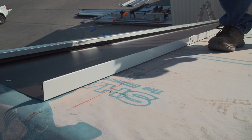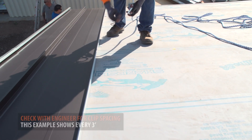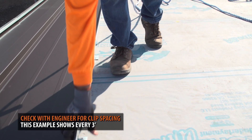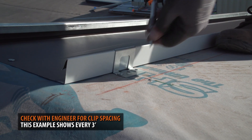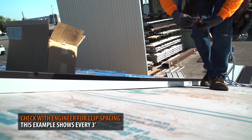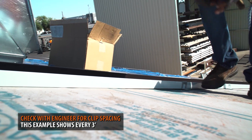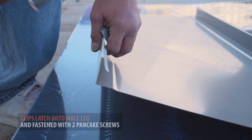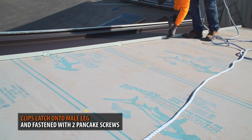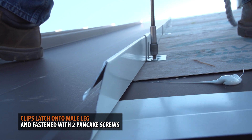We are using SnapLock 1 and 5/8 inch clips. It is important to note that your exact spacing for clip installation should be determined by an engineer — spacing of clips will vary depending upon load requirements and local building codes. In this example, we are placing clips every 3 feet. Clips simply latch onto the male leg of the panel and are fastened with two pancake screws.